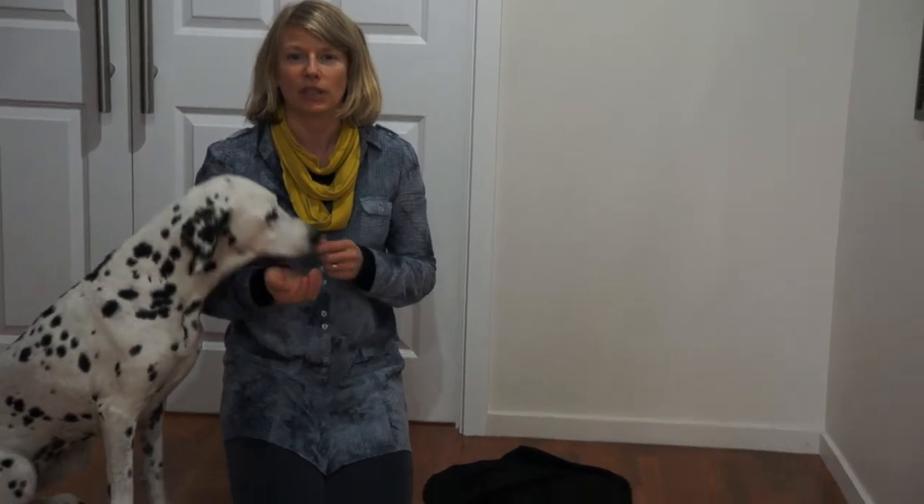Hi, I'm Becky Hadfield from the Dog Coat Company. Today I'm going to show you how to put on a merino canine calm coat, a compression garment proven to reduce anxiety in dogs.